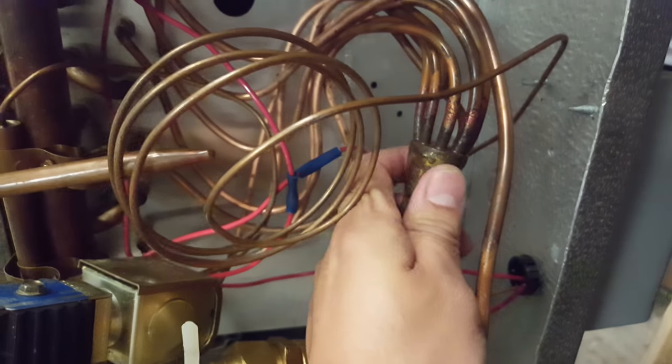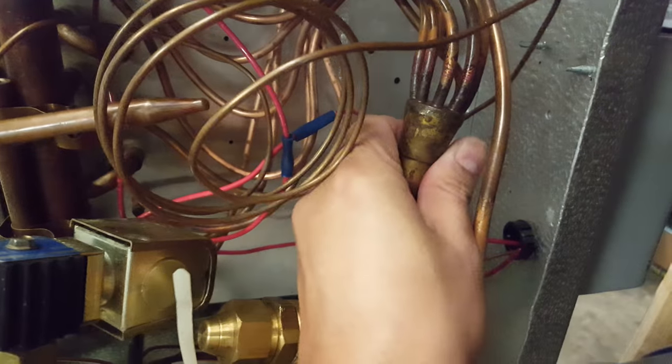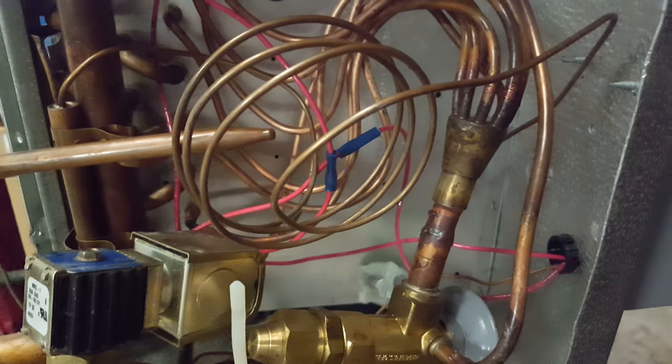I'm rubbing on this thing because I can feel it's kind of oily, which might indicate there may be a leak there. I need to check that out later on.